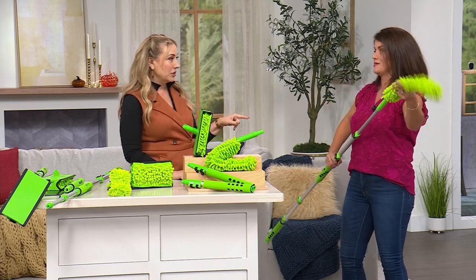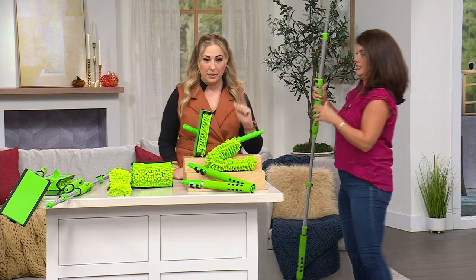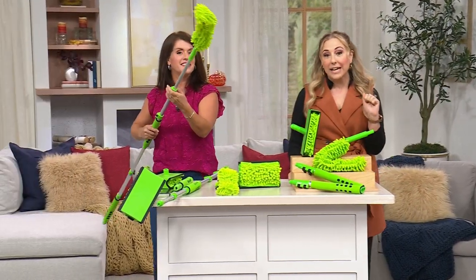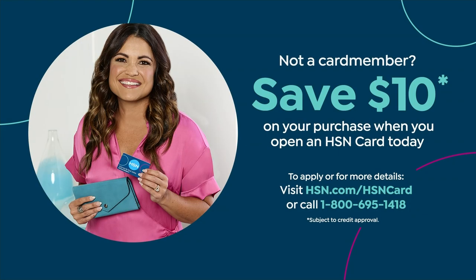Jenny Bond will be coming back later with the Little Green Machine for deep carpet and spot cleaning. Don't forget about our HSN card — there's a $10 coupon when you open and use an HSN card. Go to HSN.com and search for HSN card, or call 1-800-695-1418.